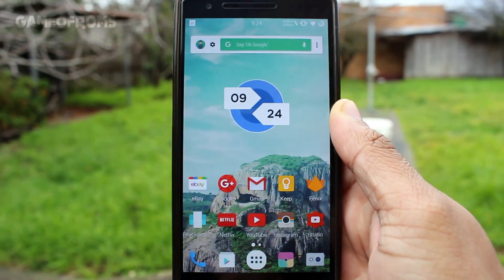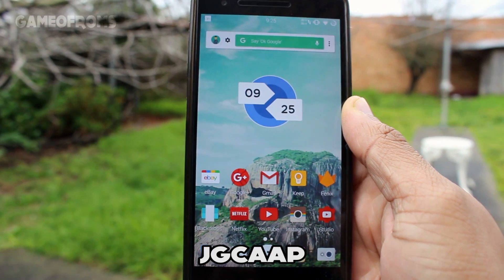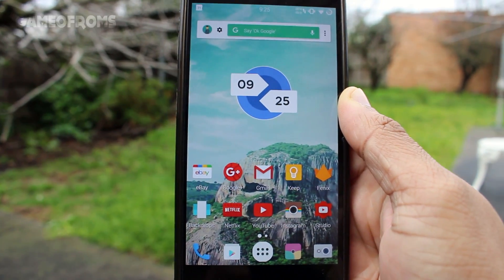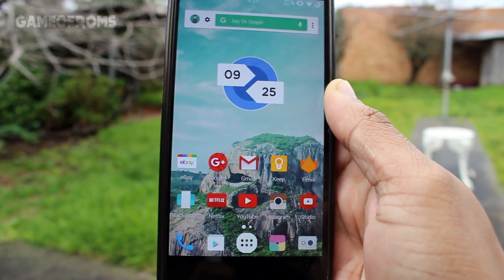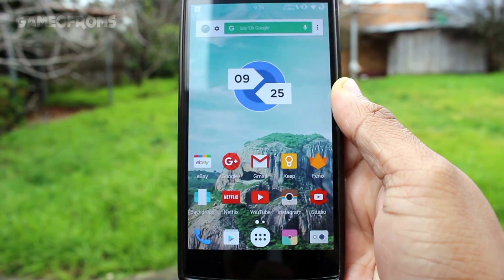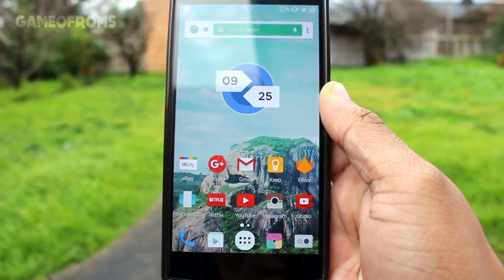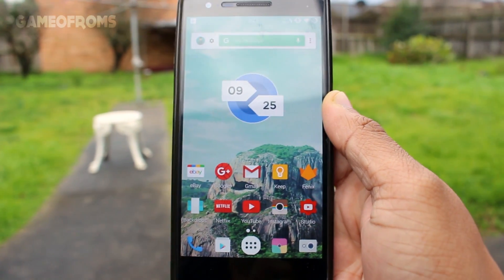Hey, what's up everyone, this is Nash back with another video. Today I'm going to review GCup ROM — I hope I pronounced it right. This is the most requested ROM review by you guys. It's based on CM13 and it's a very different ROM. It's been around for quite a few years but I have never seen it gain fame as much as other competitors such as Exodus or Resurrection Remix.